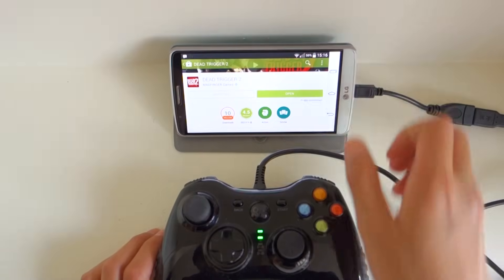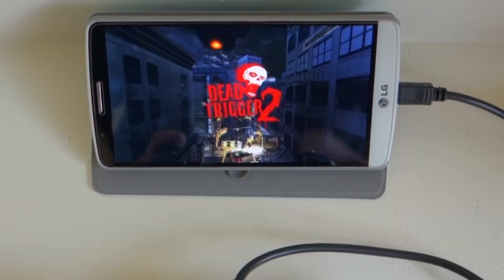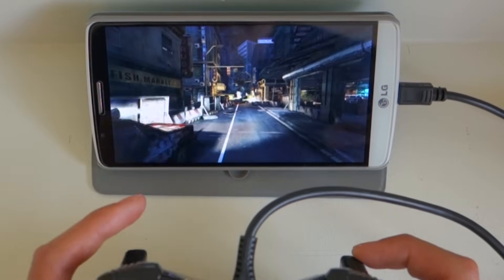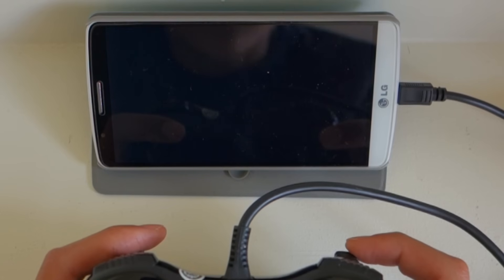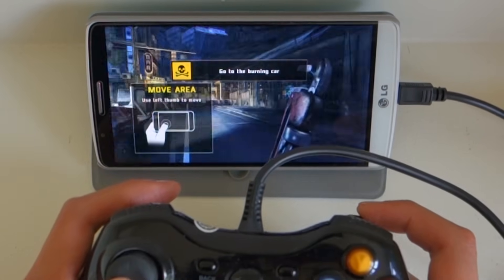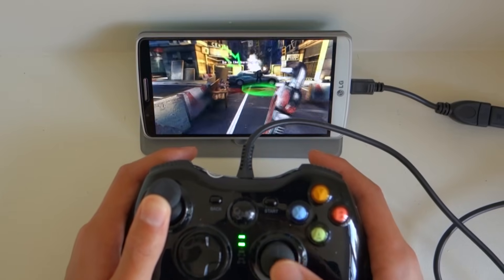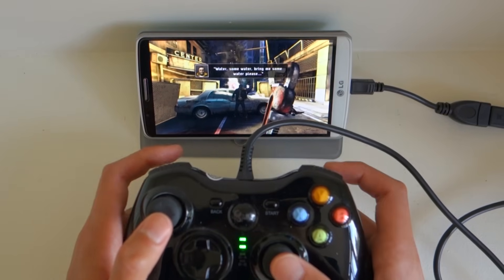This setup is great for shooter games, driving games, and platform style games, because it lets you use the entire screen for the game without those annoying on-screen buttons blocking the view. I found this controller also works for controlling the general Android interface, which is pretty awesome. You may have noticed that I haven't mentioned using a PlayStation controller wirelessly — that's because those controllers require root to work and it's a much longer process. I recommend using them as wired controllers, because all you have to do is plug it in.